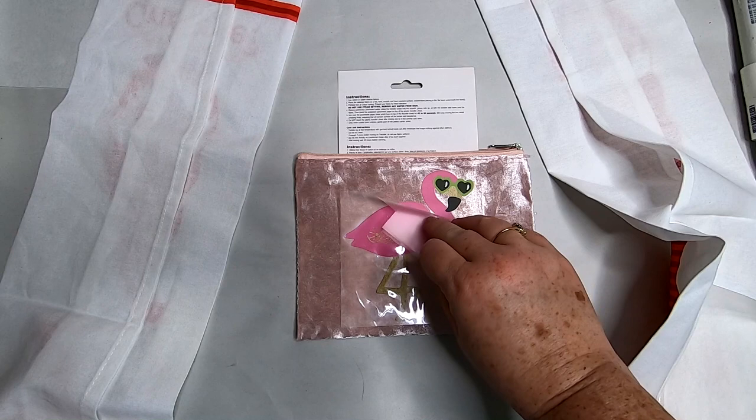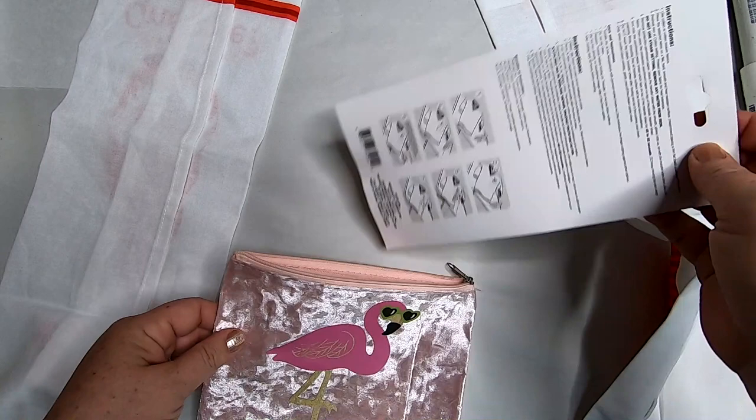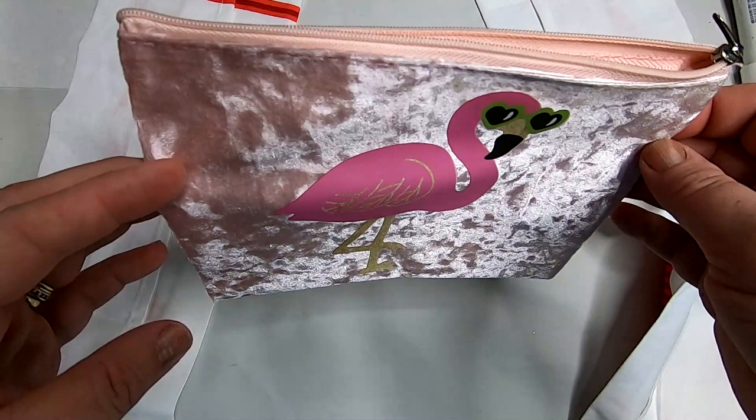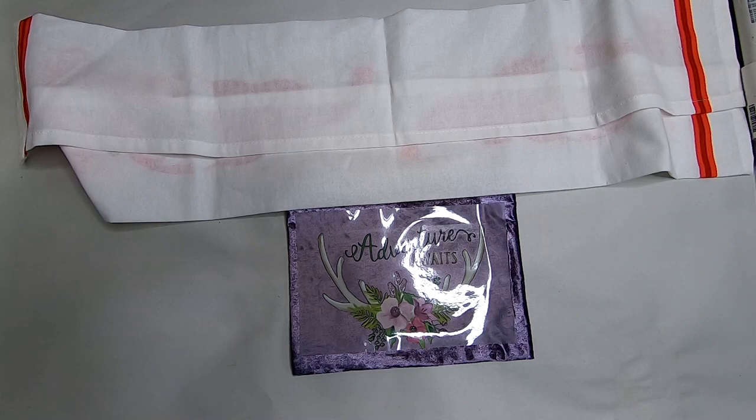It says to allow the plastic sheeting to cool completely before removing it. Once cool to the touch, I slowly peeled it back. If you see any part of the transfer lifting up, just replace the plastic, put the parchment paper back on top, and iron it a little longer. The cardboard worked really well to keep the lining from gluing together, and it ironed on really well — feels like a velvet or velour material but it worked great.